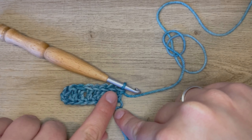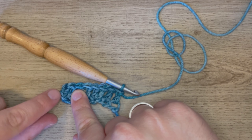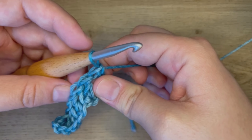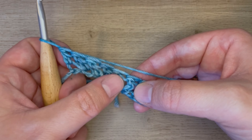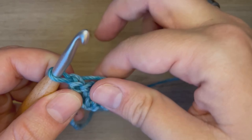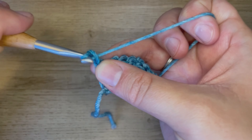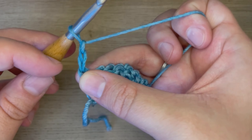Once I reach the end of the row, I will have all of these double crochets, and then a little bit of an extra chain here. That will act like my turning chain. So to start the next row, I'm going to do another turning chain. To create a turning chain for double crochet, because it's double the height of a single crochet, it's double the number of chains. So we will chain two — pull a loop through to create chain one, pull a loop through to create chain two. This does not count as a stitch.